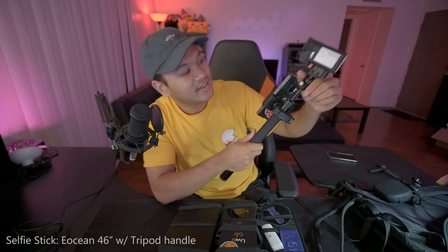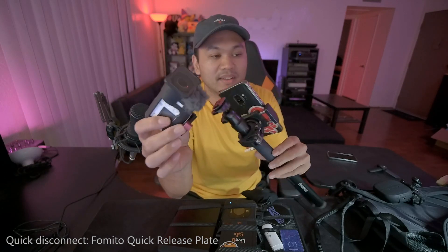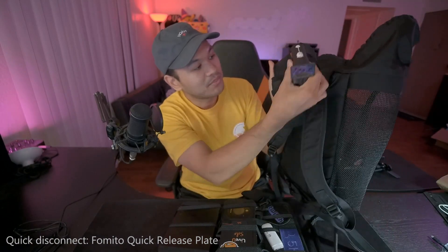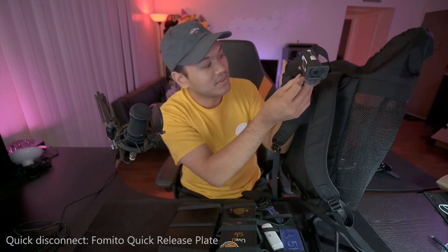I use a quick disconnect, which is a red plate system where you can slide the plates on and off pretty easily. I have a suction cup mount on the inside of my car which also has this quick disconnect, so I can easily go from the selfie stick to on top of my car. I also have one on the arm strap, so switching between setups is super easy.